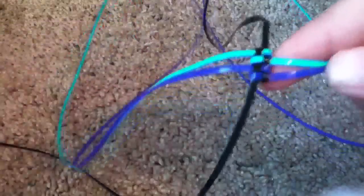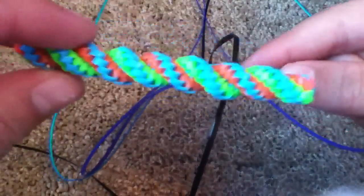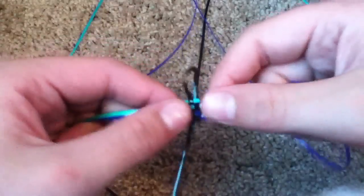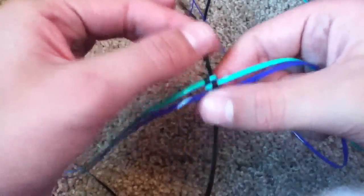Okay guys, this is how you do the actual twist stitch, and when you're done, it'll look something like this. So you have four short strands, and then you have two longer strands.